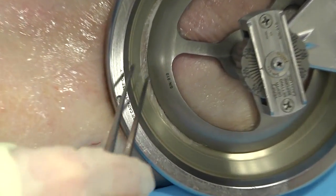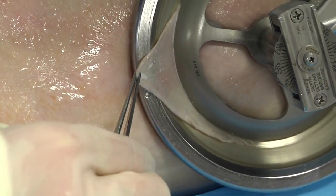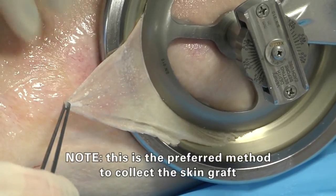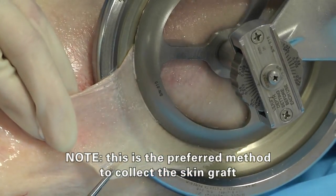As the skin graft emerges from the device head, the following options can be used to collect the recovered graft. Option 1: Use a forceps to gently lift the skin graft as it emerges from the device head.